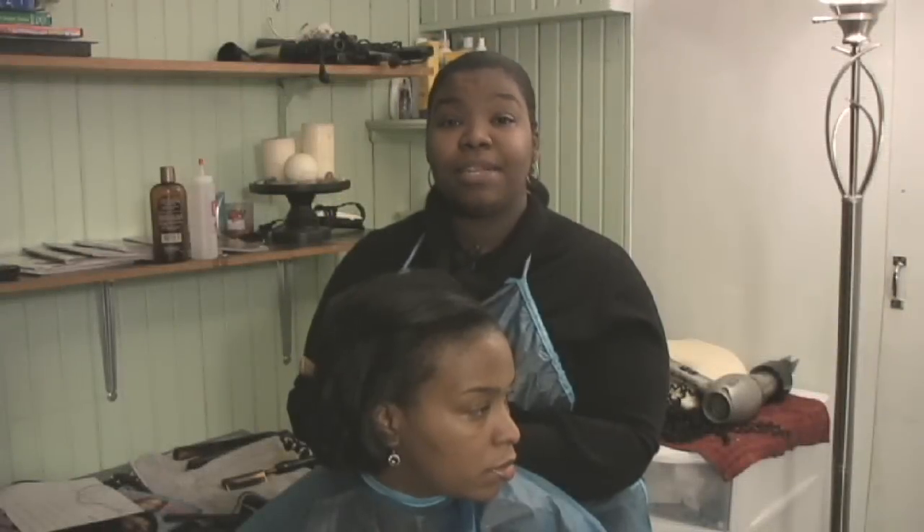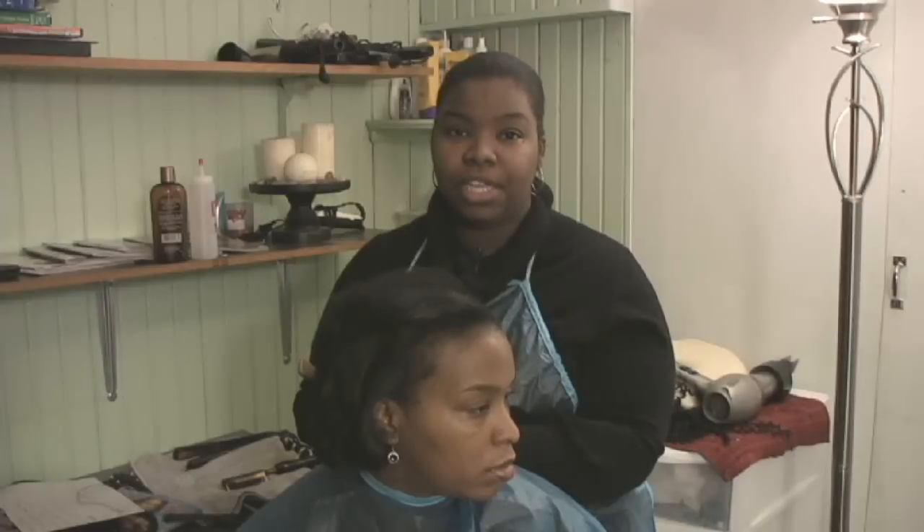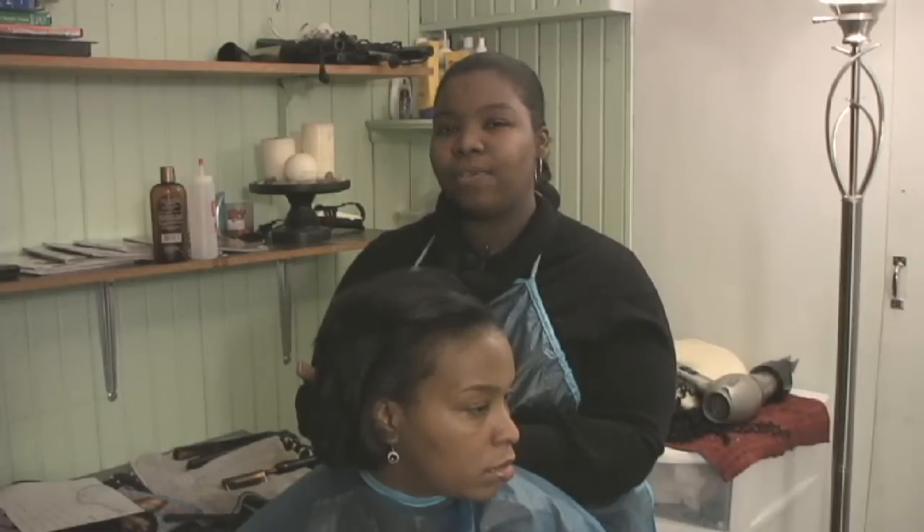Hi, my name is Rihanna Orr and I've been a stylist for more than 10 years now. My shop is located in East Point, Michigan and I'm here to show you how to take out braids.